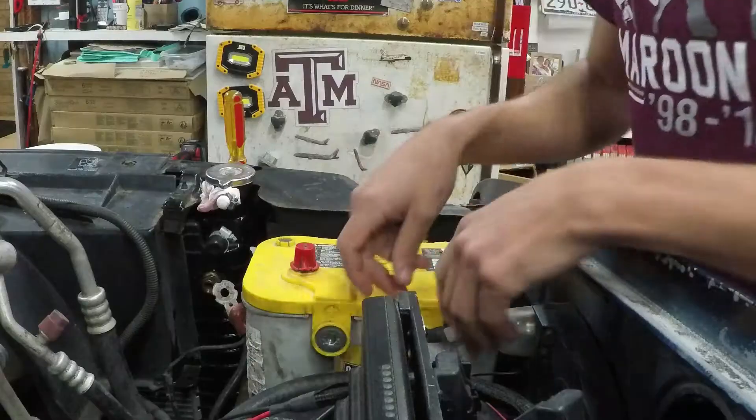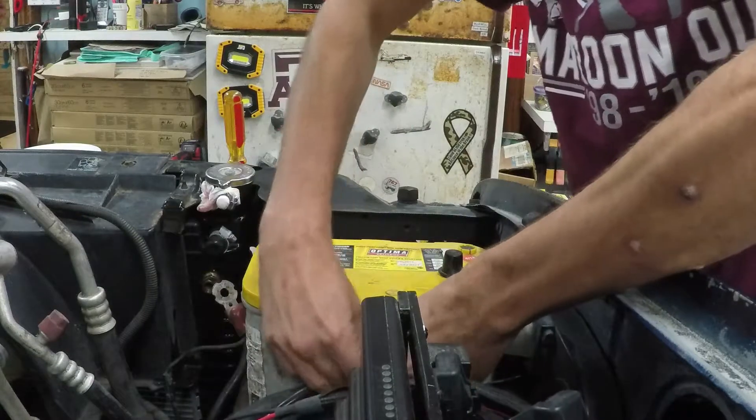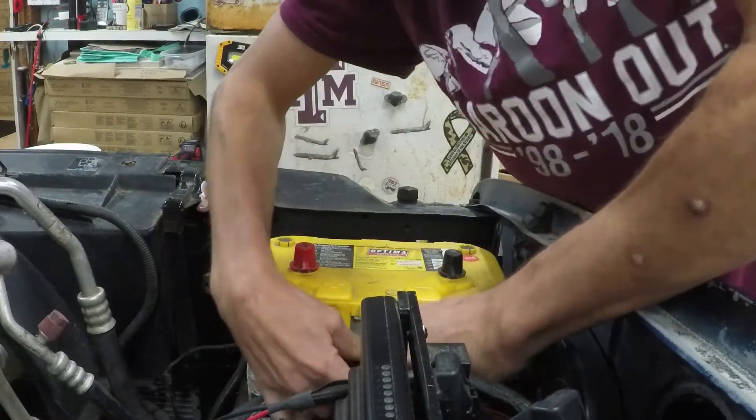We are getting really close on everything — getting fluids in, and apparently don't have any transmission fluid. So making a run to the store to get some fluid. All the main lines are connected, just about all the fluids are in now. And then the electrical — make sure all the wires that we cut are capped off, then connect everything up to the battery, test some things, make sure nothing's leaking, and be able to start it up. It's been long overdue. Fluids are in, just connect up this electrical and should be good to go.